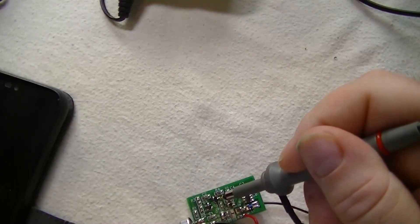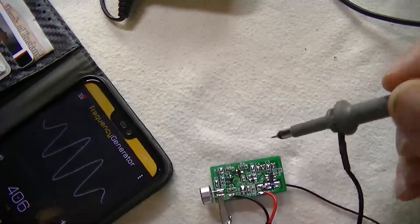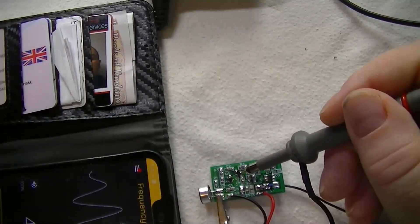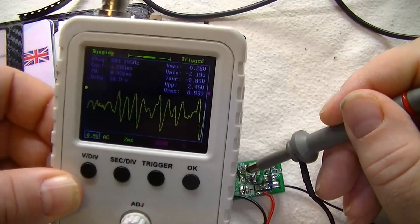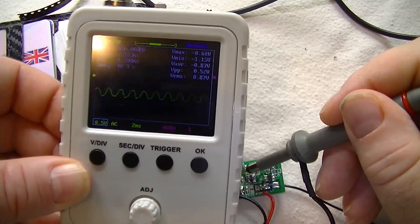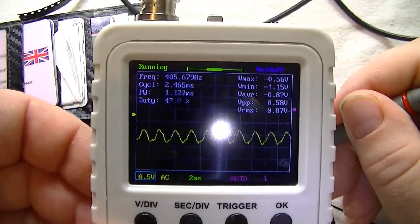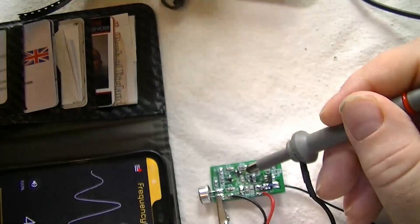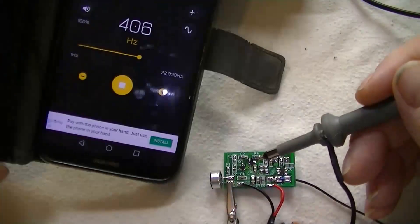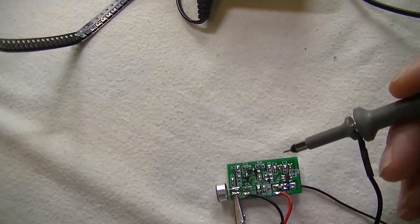Let's play this signal generator again on my phone. Alright, yep — bang on. 106 hertz showing on the scope, which is exactly right.